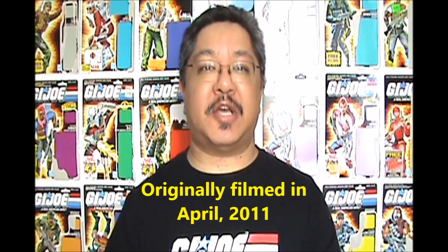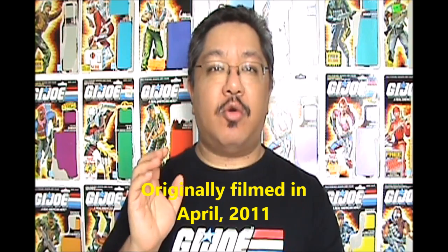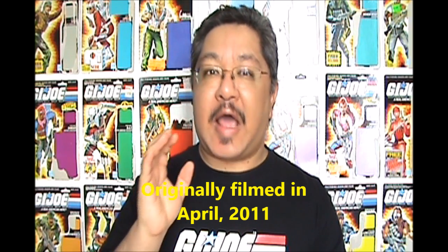Hello everyone, I'm FormBX257 here to bring you one of my most requested videos — my personal tips on how to start a G.I. Joe collection.